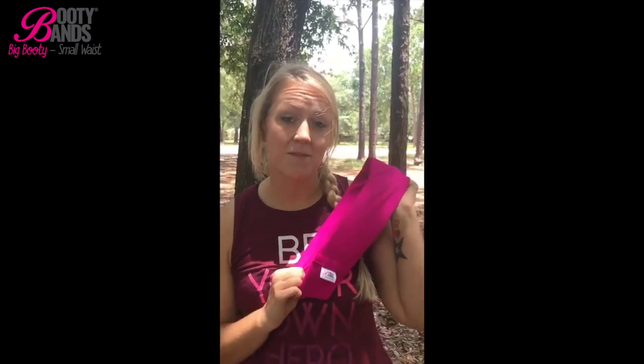I just got done working out with my level 3 booty band and my butt is on fire — I'm not even joking. So if you want to lift, round, and firm your booty then you need to order these — they are amazing. Not only do you get the booty band but you also get invited into the private Facebook community which is so full of support, love, and motivation from thousands of women who are using these bands and getting results just like me. If you're interested, click below.